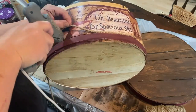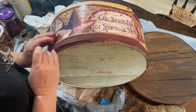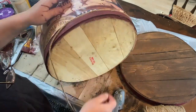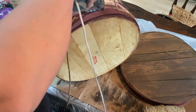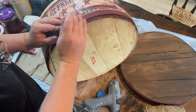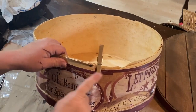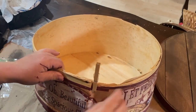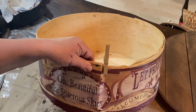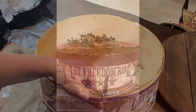I still have some edges I can't quite get underneath, so I'm taking my jute rope and going around the bottom right along the top of that trim to hold down the wallpaper border. I think it looks pretty good. This side is pretty damaged — I trimmed it up a little because I had some jagged spots, and I also glued it and added a clip to hold it together while it dried.